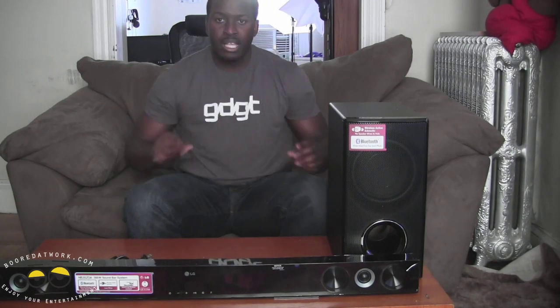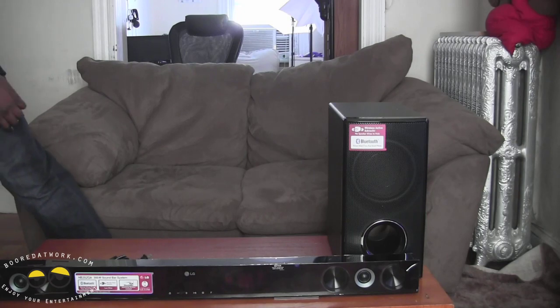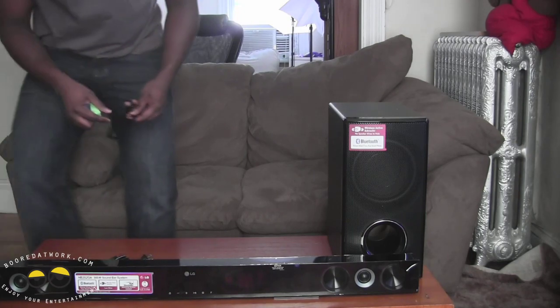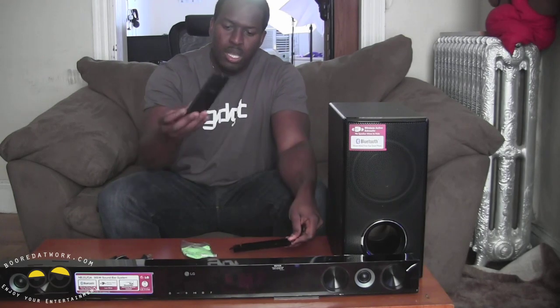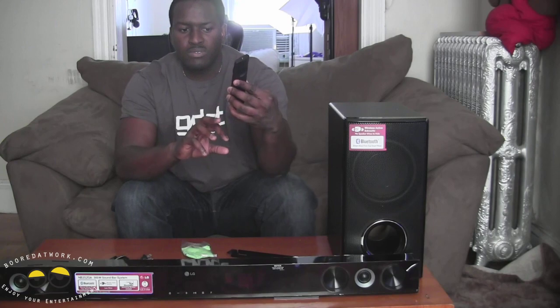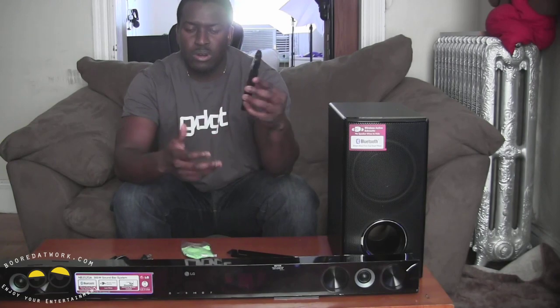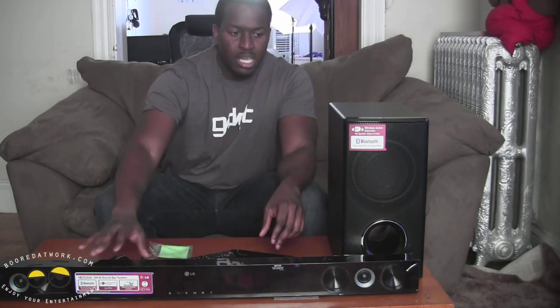So that's the setup we're going to have here. Now the other things that come with it: you do have a wall mount bracket, and it comes with a standard LG remote control which gives you the ability to skip, 3D surround sound, subwoofer levels and things like that. It also comes with a cleaning cloth because as you can see this is glossy black, which means there will be fingerprints on there.